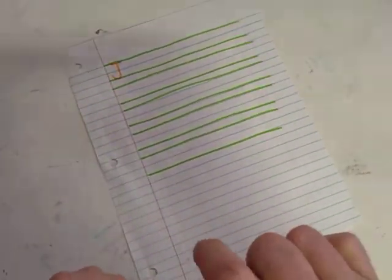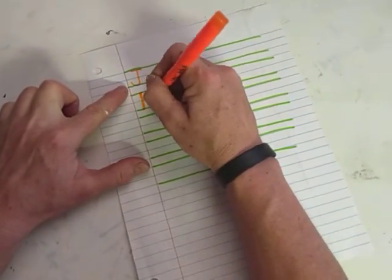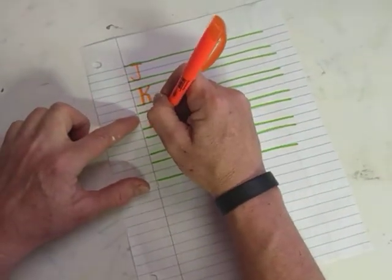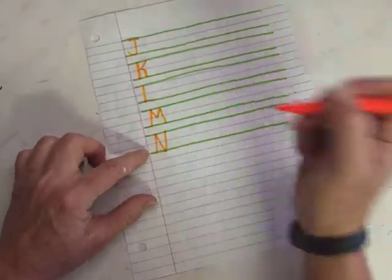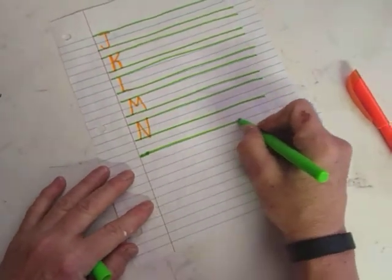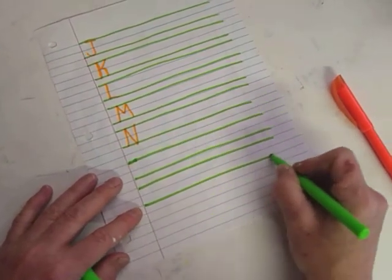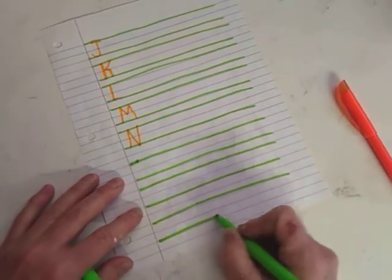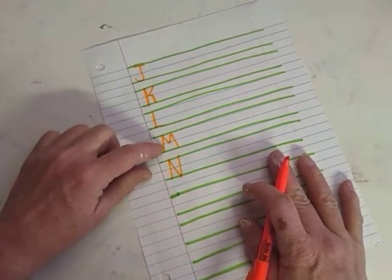We're going to do five letters today. We've done some of these before, and I was trying to remember where I left off. So I'm thinking we're going to work on the letter J, the letter K, the letter L, the letter M, and the letter N. Really you'd want one of these set up for your uppercase, and then you could do another page for lowercase. Let's work on our uppercase first: J, K, L, M, N.